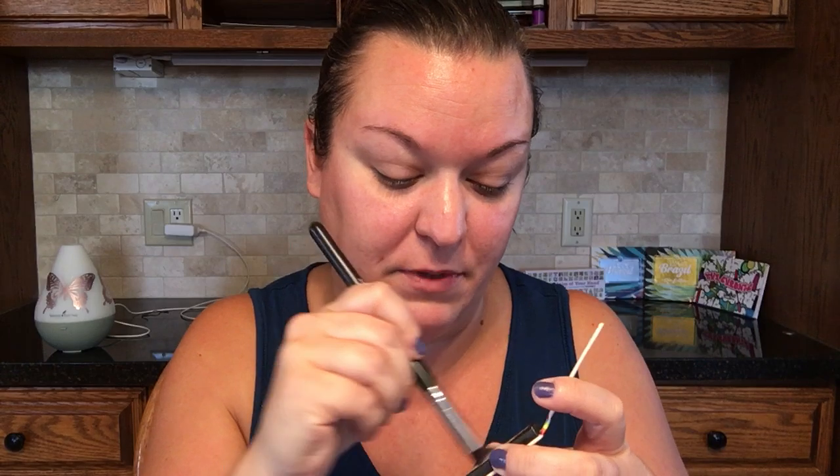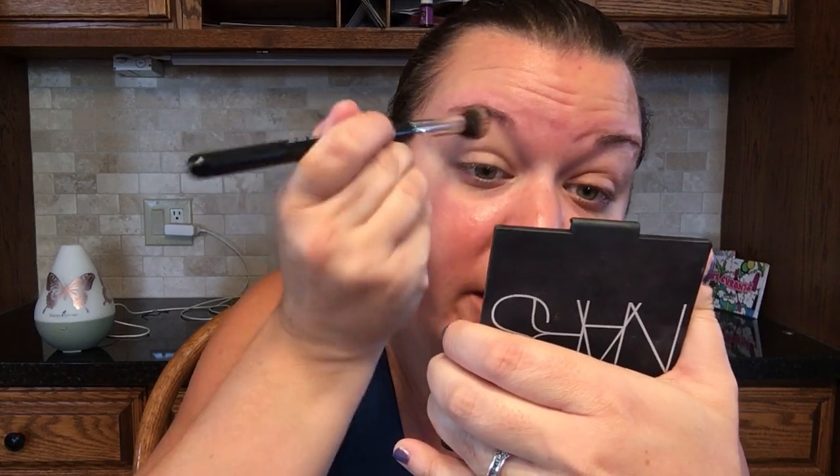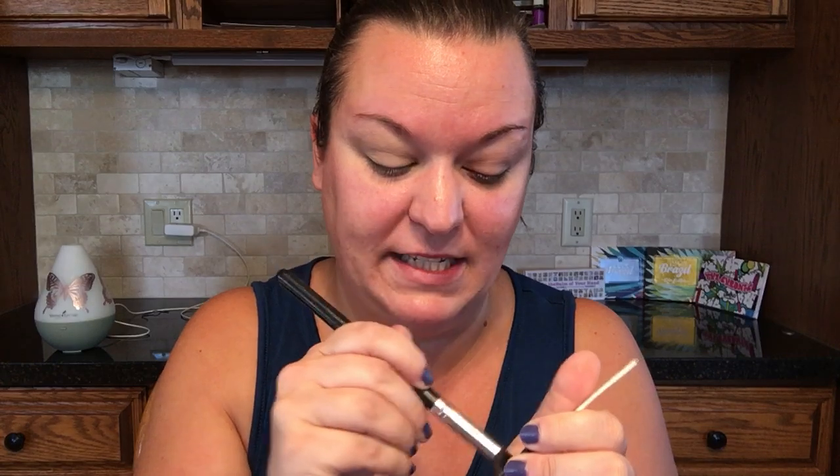I'm going to prime my eyes using this from the bomb eyeshadow primer. Priming is everything. This is the neutral eyeshadow primer. I didn't love this when I first tried it, but it's kind of dried down so I'm gonna use it with a brush today and see how it lays down. I'm just gonna tap that all over my eyelids. Going in, layering my brush really nicely, and patting that all over my lid.